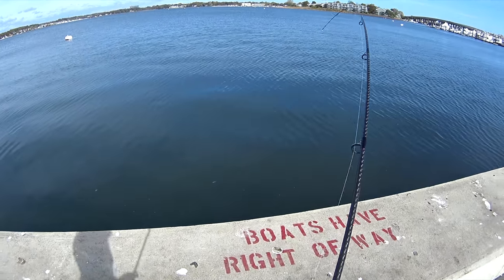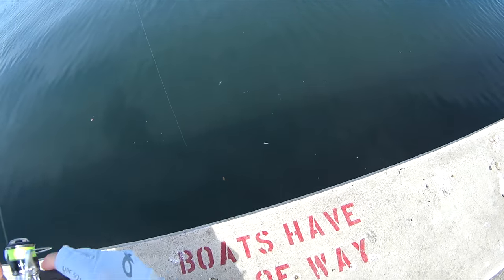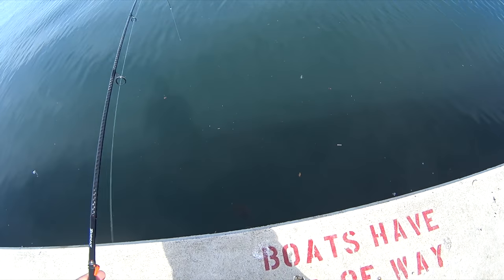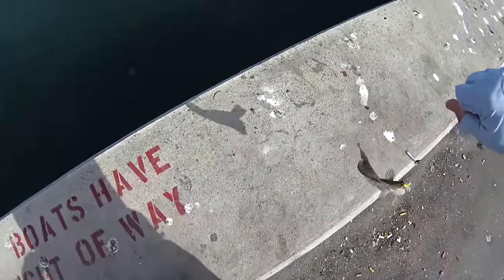This was my first winter flounder trip back in October 2017 — definitely the most tedious fishing I've done all last year, but they are very tasty so I suppose it was worth it.